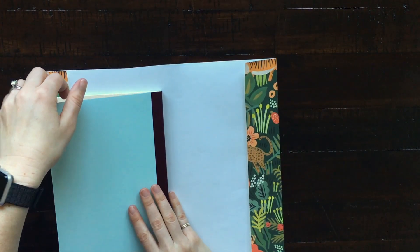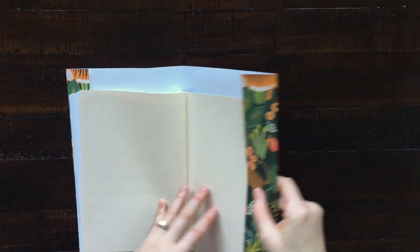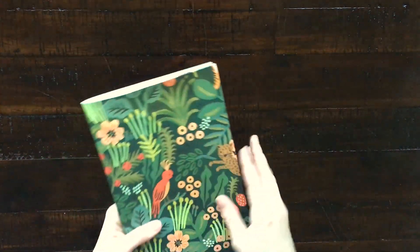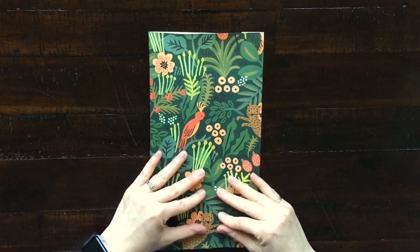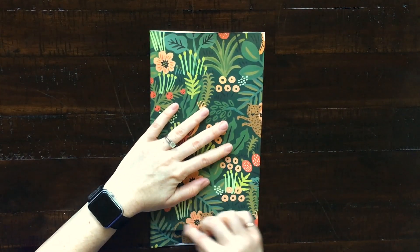Once you've folded the back, you can slip your cover back inside and close your book. Now you're starting to get an idea of how it will look. Now let's finish it off by folding the top and the bottom.